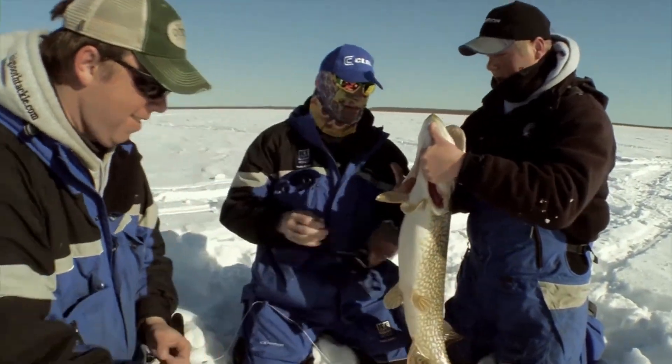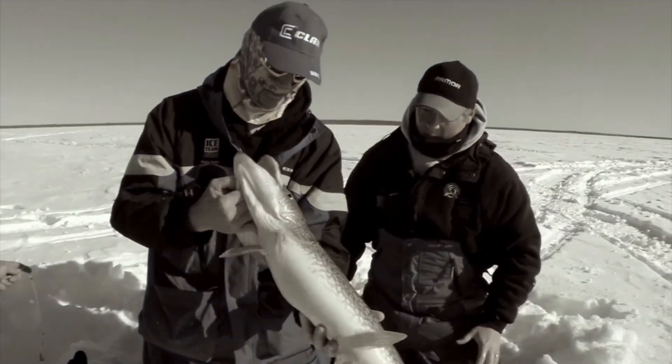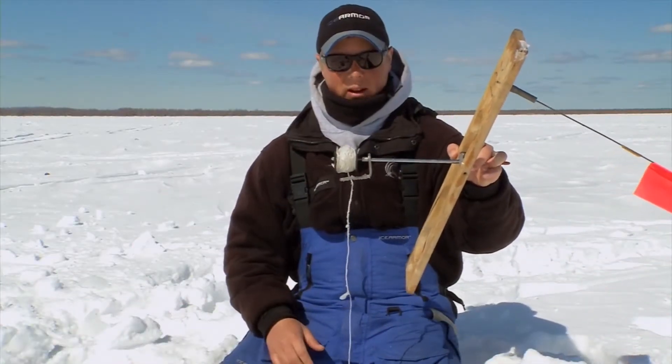There are a few key components while chasing giant pike on the ice that are going to help you catch more fish. One of them is utilizing a tip-up with a large spool. Not all tip-ups are created equally. What this large spool does is it allows me to put a little more line on that spool.